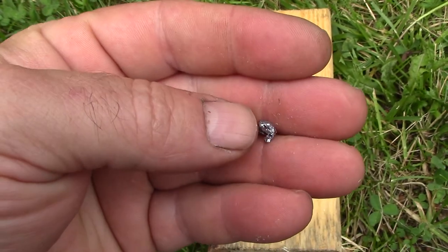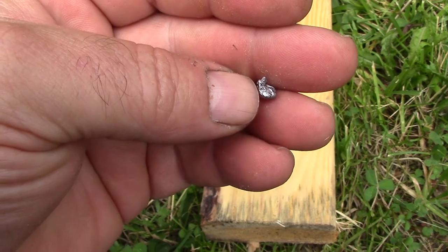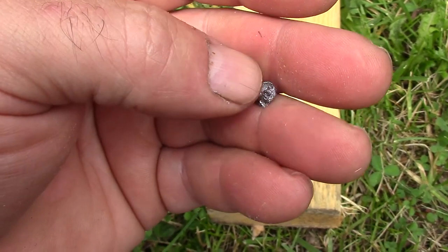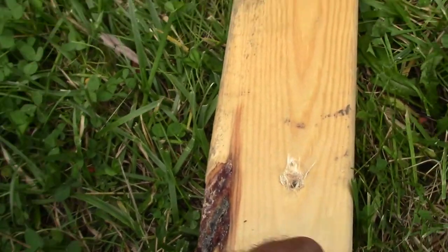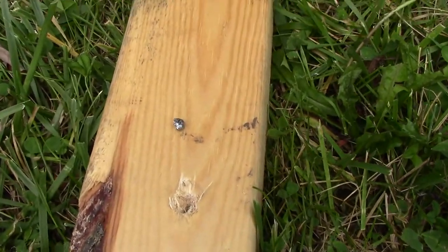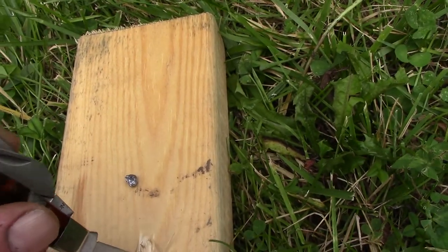I was able to actually dig the .22 caliber pellet out of the wood. This is what's left of it. Again, it was a hollow point, so it did flatten out and expand the way that it should when it hit the board. Let me show you the distance that it went — it was actually much harder to get out than I thought.